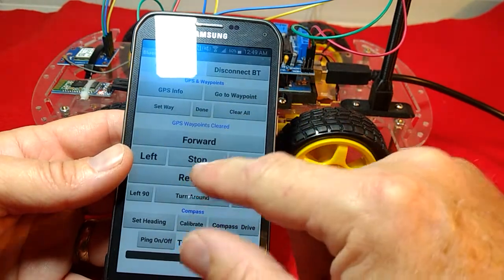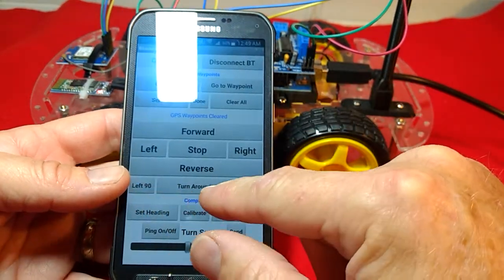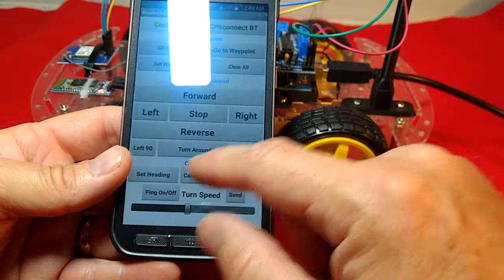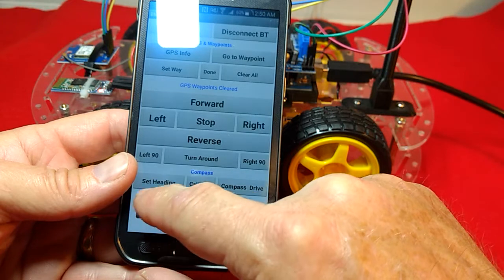We got our forward, left, stop, right, reverse controls. We got turn left 90 degrees, turn right 90 degrees, and we got turn around — so it would turn 180 degrees in the opposite direction. We also got our compass setting — compass heading set — and you can see right there it says it is pointing at 39 degrees.